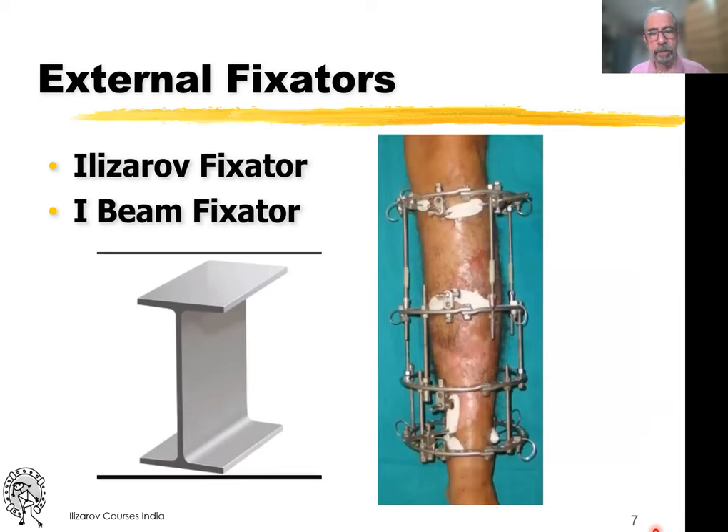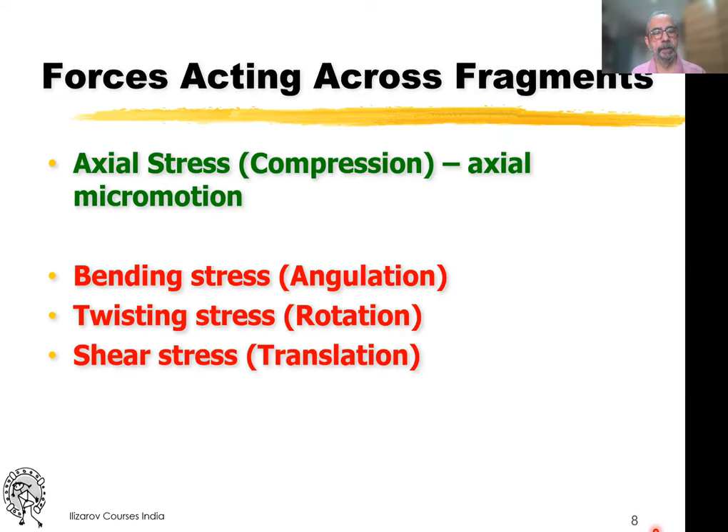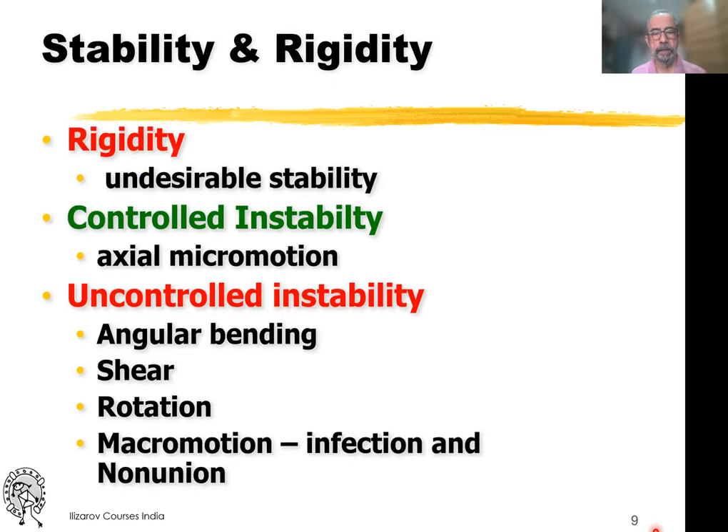The Ilizarov, as you've heard, is an I-beam where the wire is connected on both sides of the ring and the central portion acts as a trampoline. Axial stress is good. Bending stress, twisting stress, or shear stress is something that has to be protected against. We want controlled instability in the axial direction.